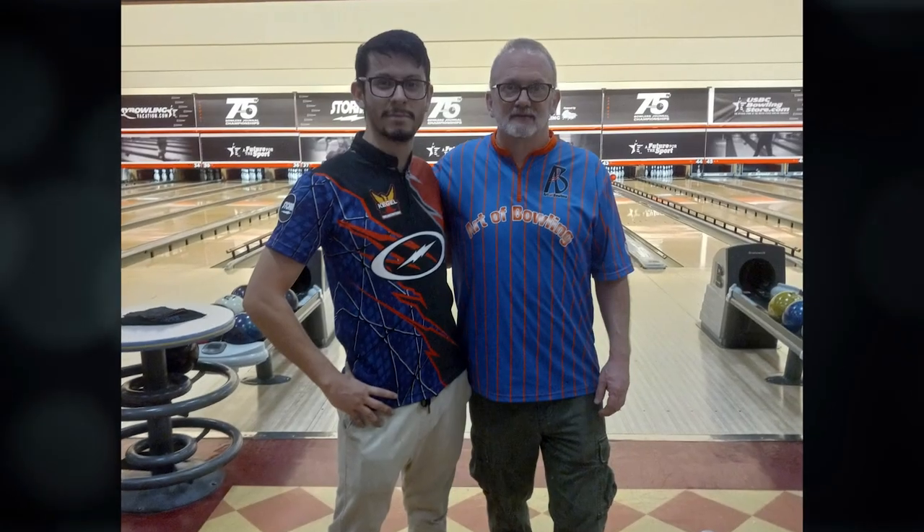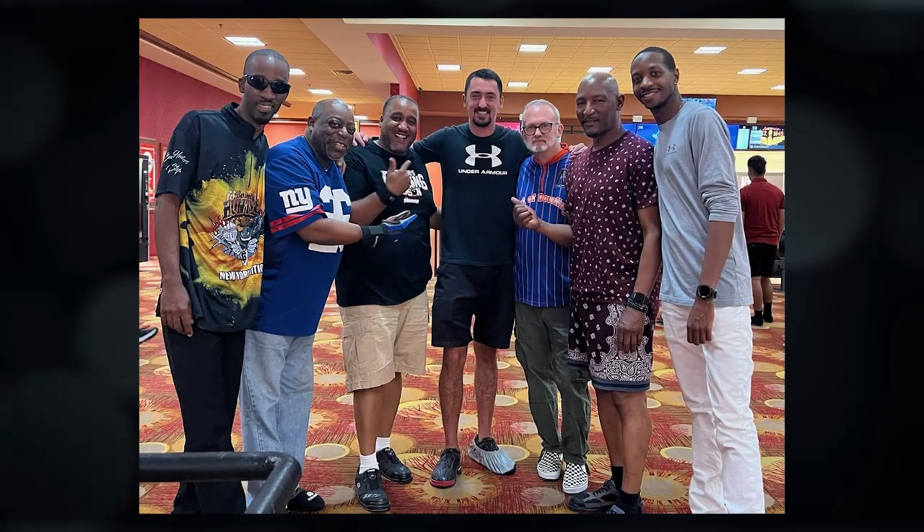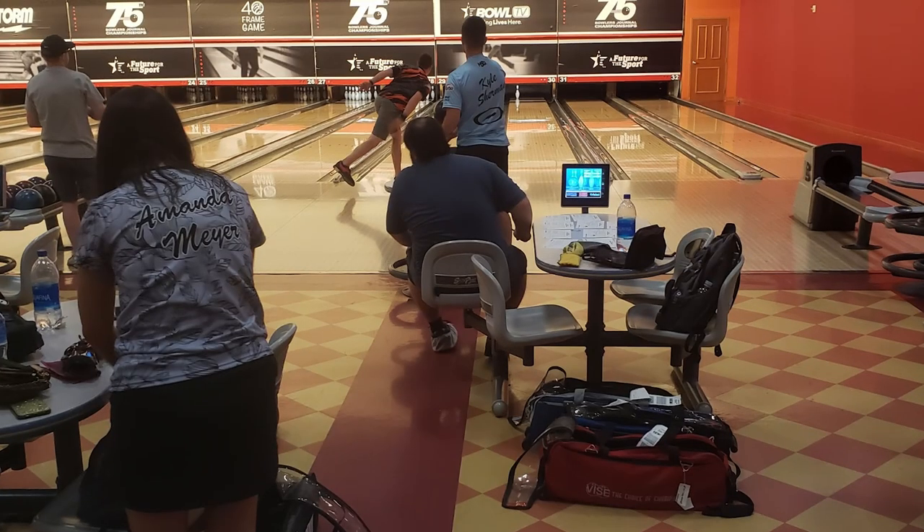Hey coach, welcome home. How was Vegas? Thanks Brooklyn — Vegas was fun. I met a lot of really cool bowlers out there, had some great conversations and bowled a little bit. I've got a couple of friends over there in Vegas, they're in the casino business. I think they said they saw you somewhere. I don't think so.